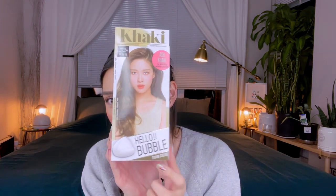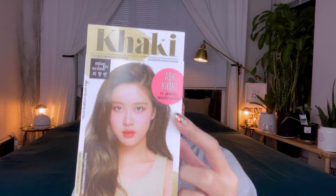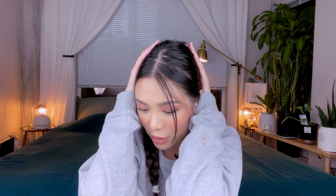I didn't wash my hair yesterday and it's a little oily because I'm planning to dye my hair today. I'm trying this Hello Bubble foam color in ash khaki. The instructions look pretty easy. The last time I dyed my hair was about two years ago into this dark brown color — it looks more brown under sunlight. Two years later, all my black hair grew out so I wanted to do a simple touch-up for myself.